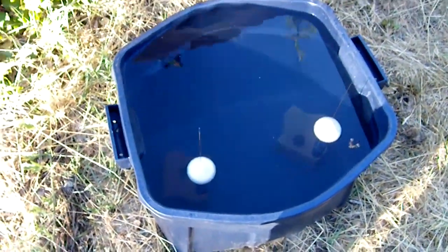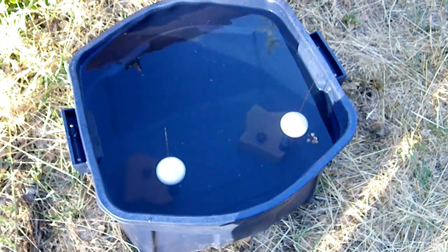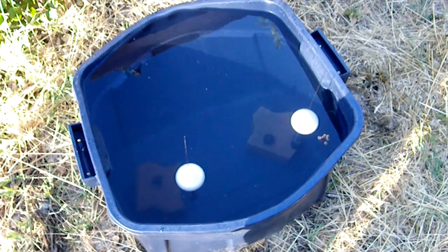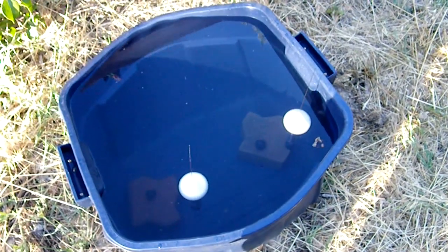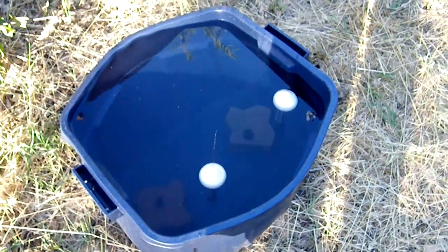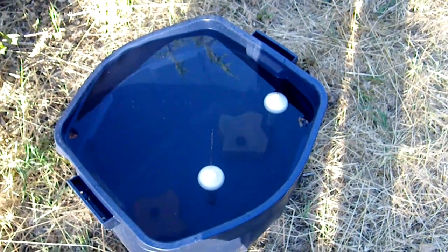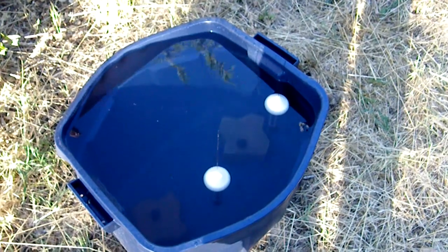Now we have two tags floating in the water. Their data acquisition phase is completed and they are going into the Argos transmission phase. I will leave them here in the bucket for a day, and as the sun illuminates them and they collect energy, they should start transmitting.